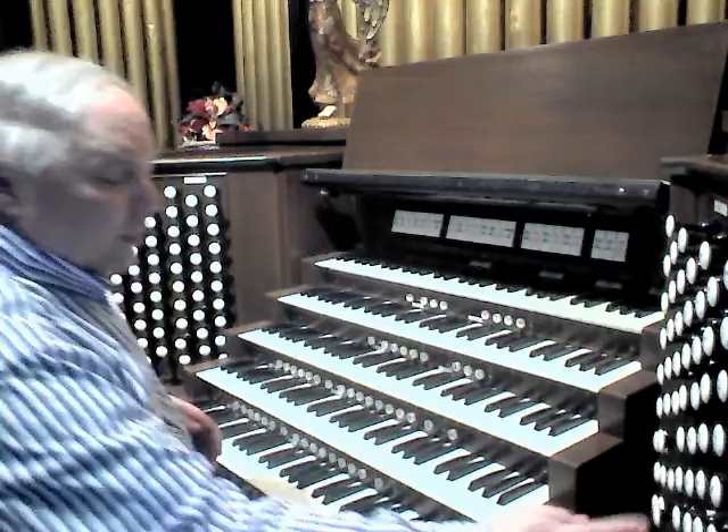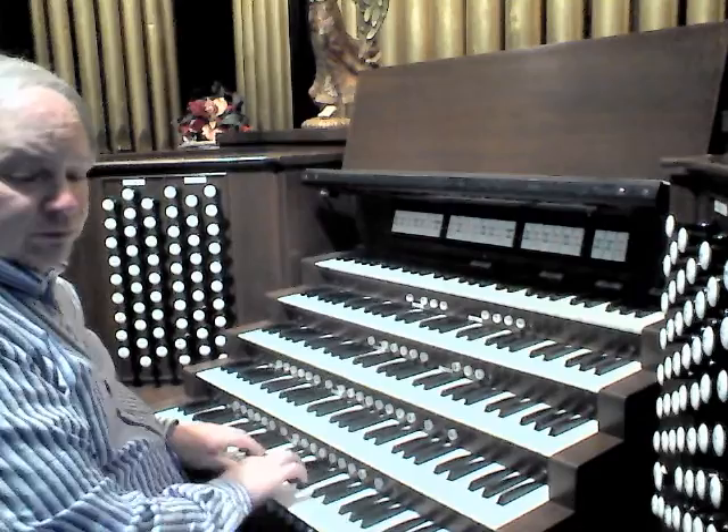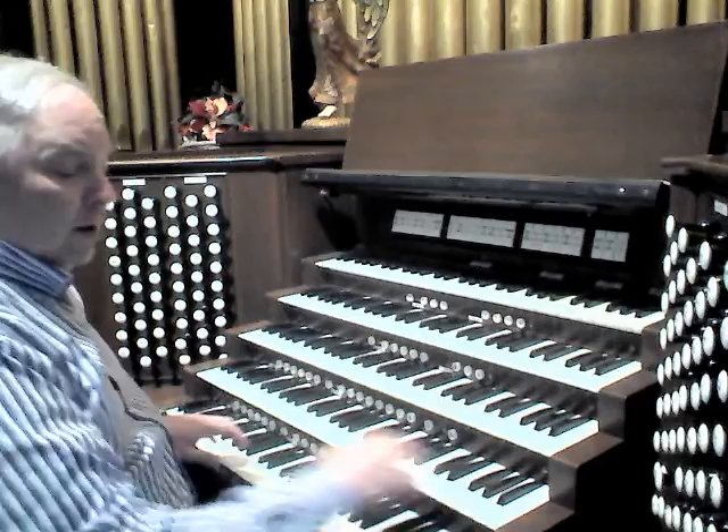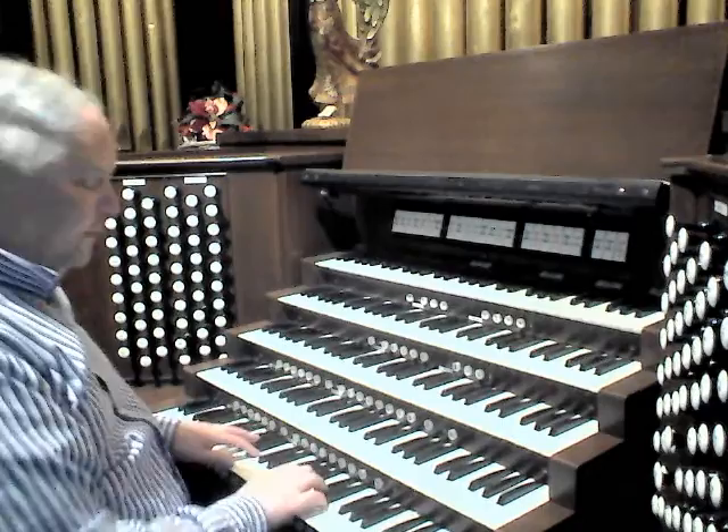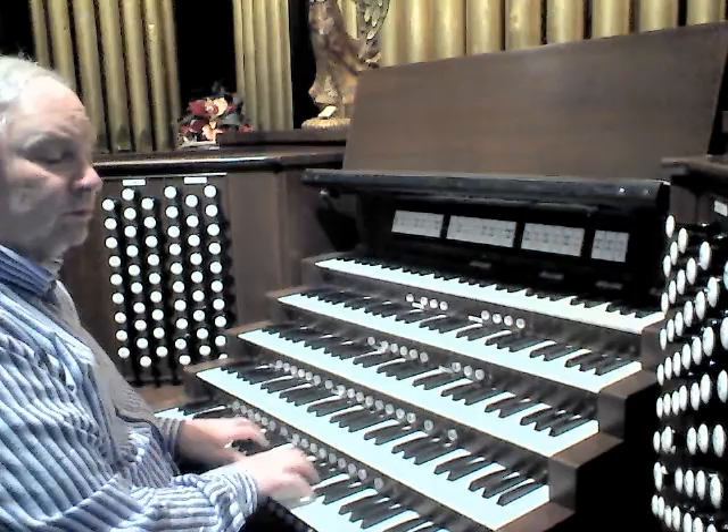As I mentioned before, the flute is at 4-foot, M.P. Möller. It goes very well with the 8-foot Holtzschedeck. Add the 2-foot Blockflöte and you get a rather different sound from the Positive flutes.